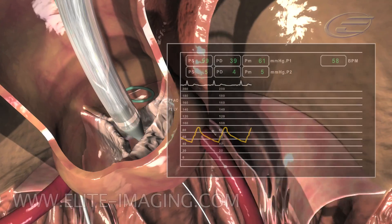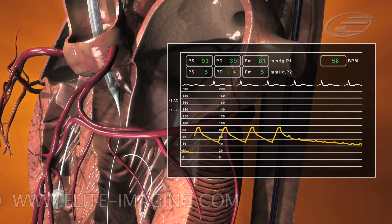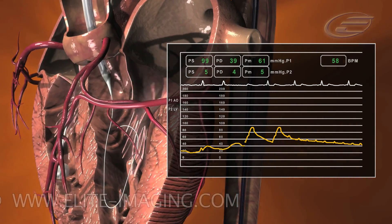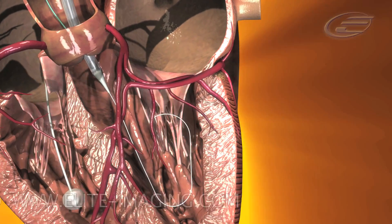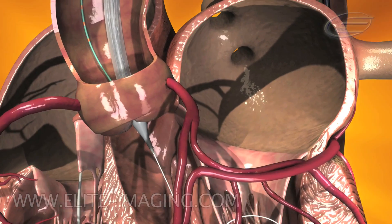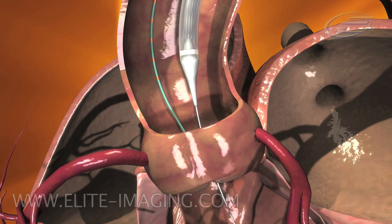Advance the catheter through the native valve. Note: during initial crossing of the valve, it is possible to have an unacceptable drop in systolic pressure. If systolic blood pressure drops below an acceptable level, withdraw the catheter into the ascending aorta and ask the anesthesiologist to increase blood pressure.